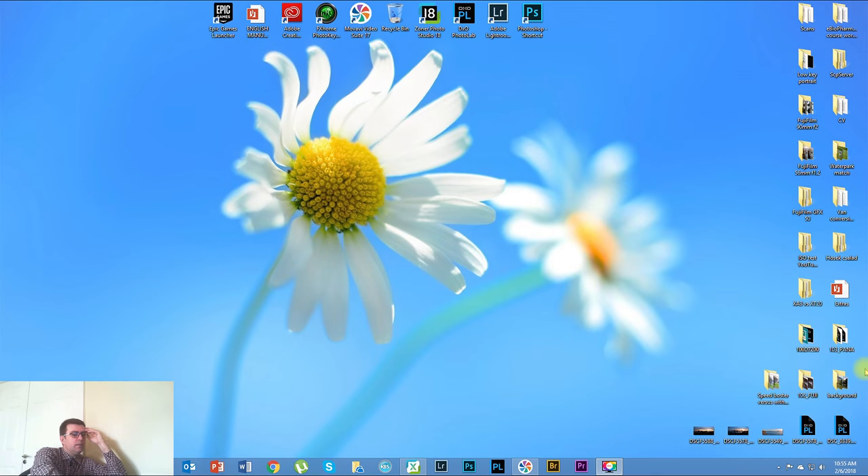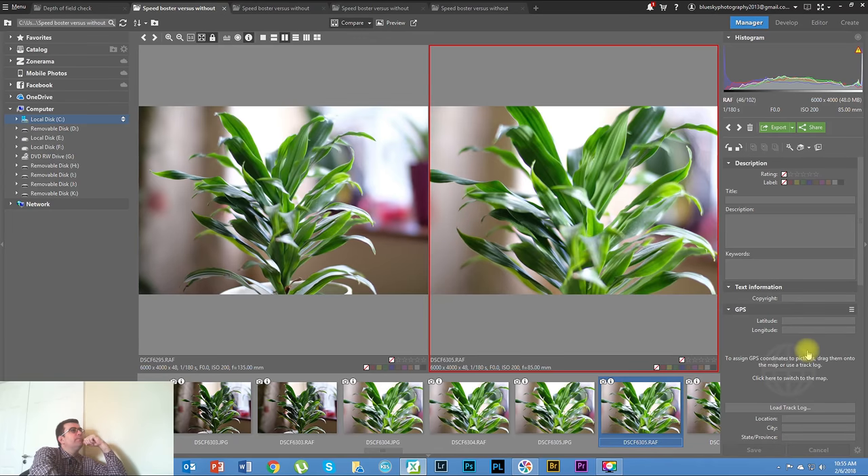We are in my computer now - let me open up Zoner Photo Studio and look at those photos. I paired some photos for comparison. Down here you can see the EXIF data, but unfortunately because this adapter doesn't have electronic contacts, you'll have to trust me on the aperture. It will say f/0.0 - it will show the shutter speed and ISO but not the aperture, because it's a dumb adapter with no electronic contacts. But I can promise I kept the same aperture throughout.